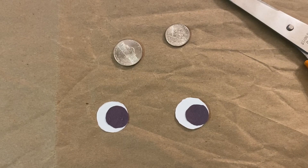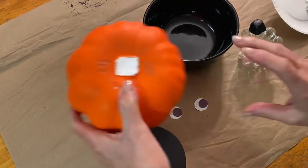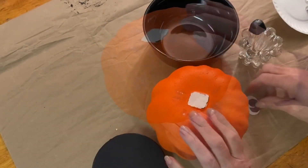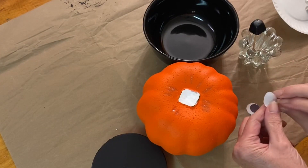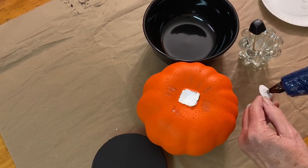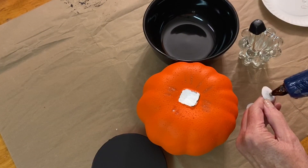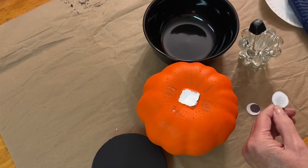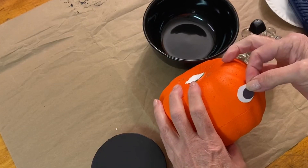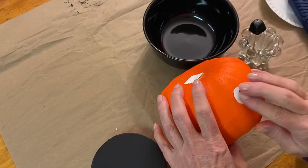Now that we're finished with that and the paint is dry, it's time to assemble the shy pumpkin craft. First, let's glue the eyes to the pumpkin — put some hot glue on the eyes and glue them to the pumpkin.